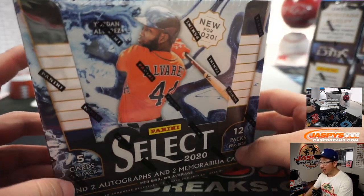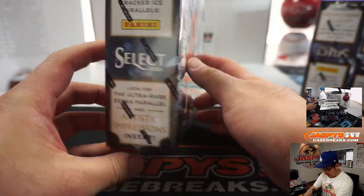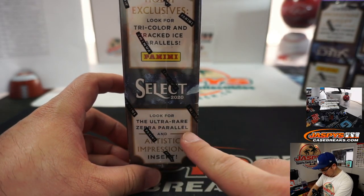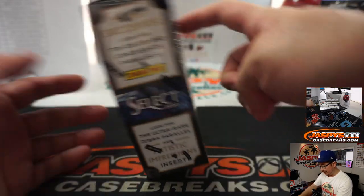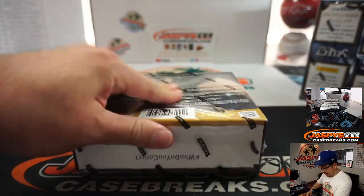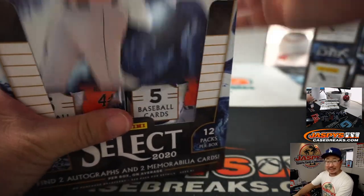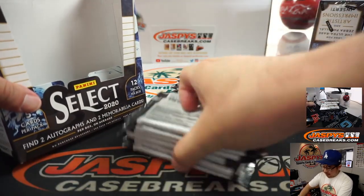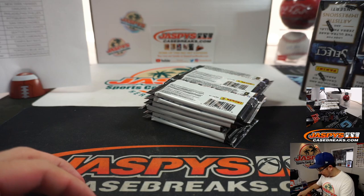New for 2020, Yordan Alvarez is gracing the cover of Select. Two autos, two memorabilia cards per box on average. Tri-color, cracked ice parallels, ultra rare zebra parallels, artistic impressions inserts. Everyone's pretty familiar with the Select brand. Remember in Select, all cards ship because of the Field Level, Premier Level, and Concourse Level tiers.